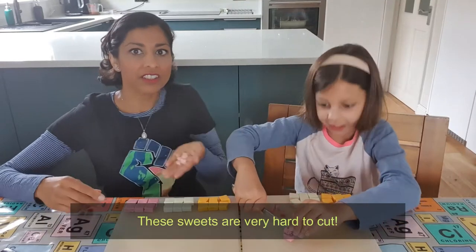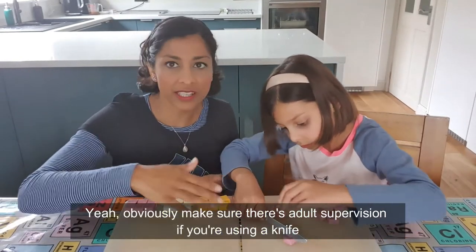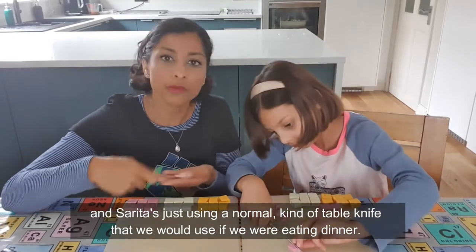These sweets are very hard to cut. Make sure there's adult supervision if you're using a knife. Sarita's just using a normal table knife that we would use if we were eating dinner.